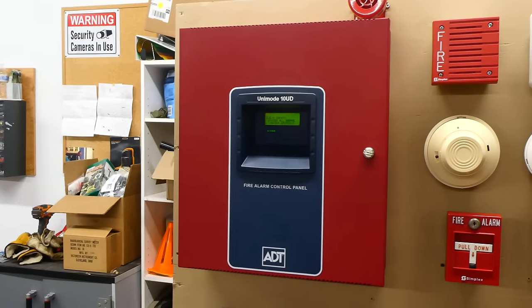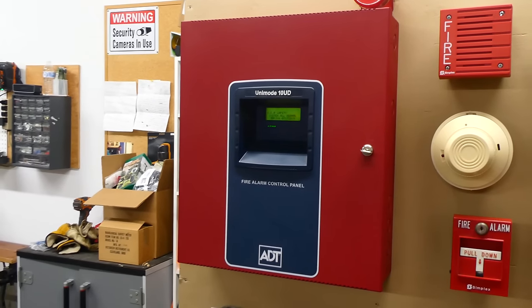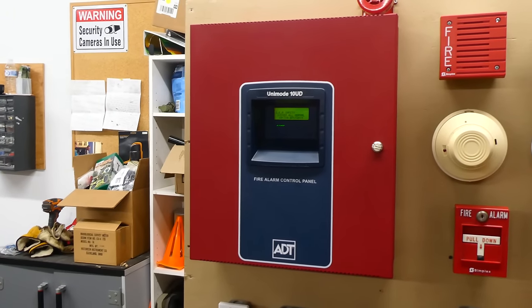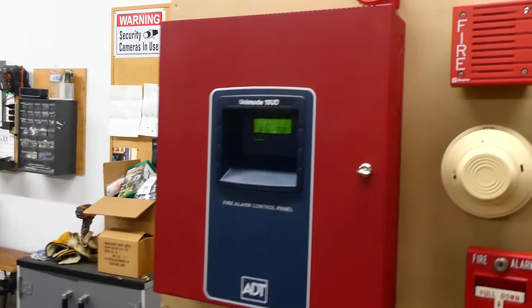Hey friends, welcome back to the next system test with my ADT Unimode 10UD conventional 10 zone fire alarm control panel. In this test we're going to be testing some simplex alarms today.